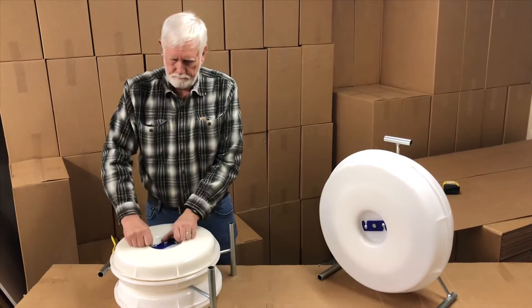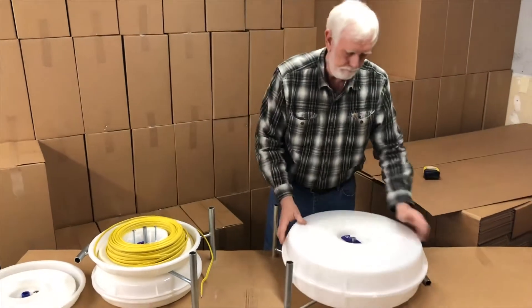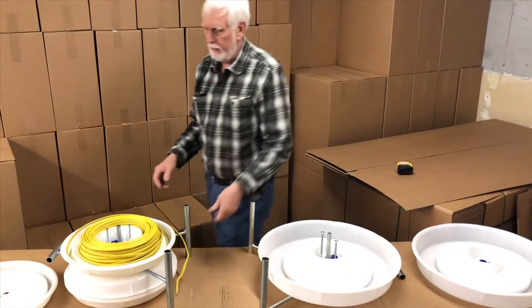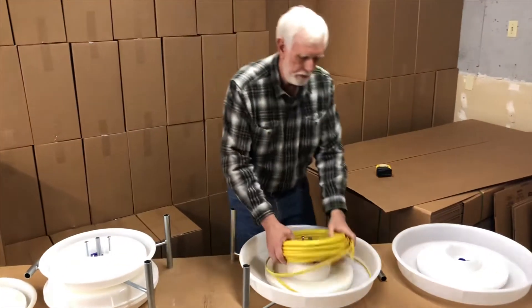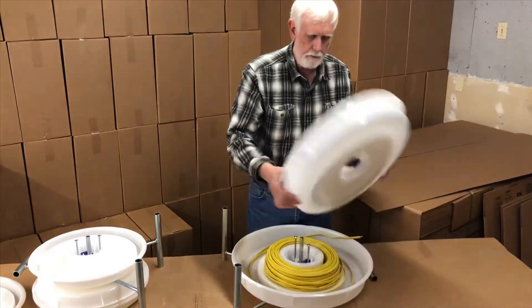Now let's try that same coil of wire in our 620 inch. You'll notice that it also has a foam pad, but being that it's six inches wide instead of four, there's a lot of extra room in there. We'll put the lid on here and try to pull a little bit out.